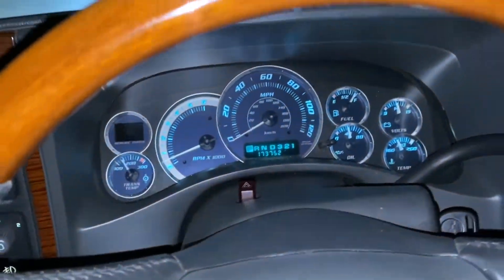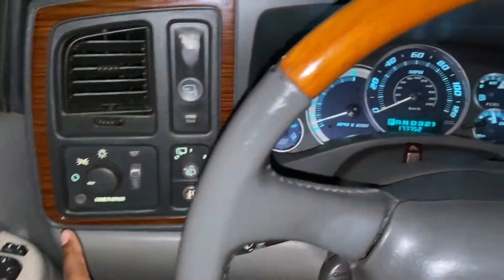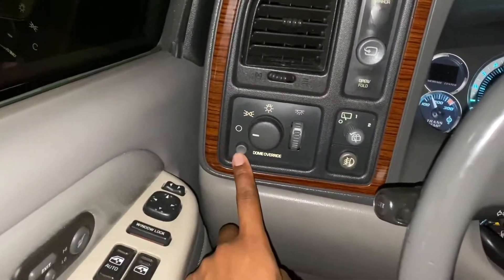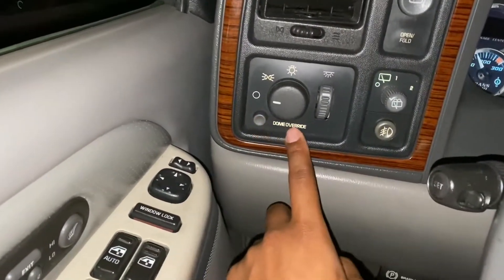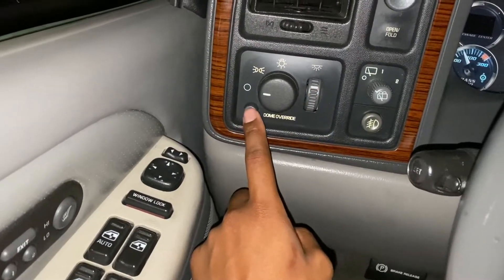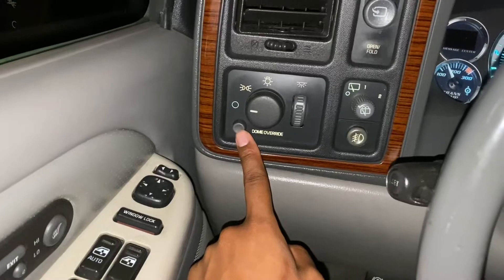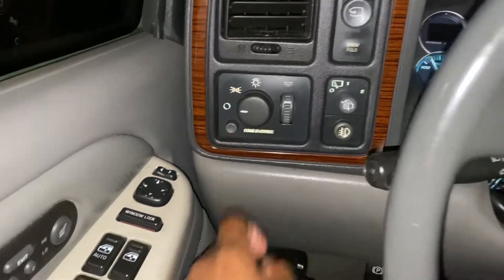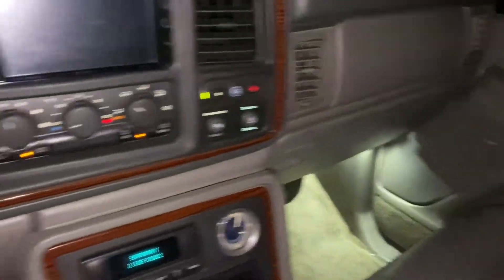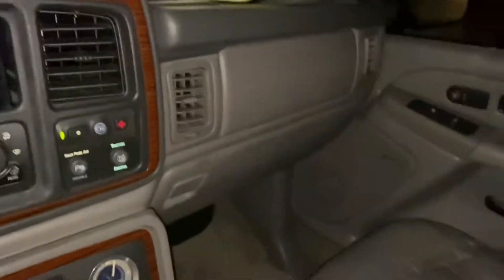What's going on everybody. This is going to be a video to show you how to turn off your automatic daytime running lights, or DRLs. Come here to this button right here next to your dome override button and your dimmer switch. It turns off and on your inside lights so that when you open the door they come on.